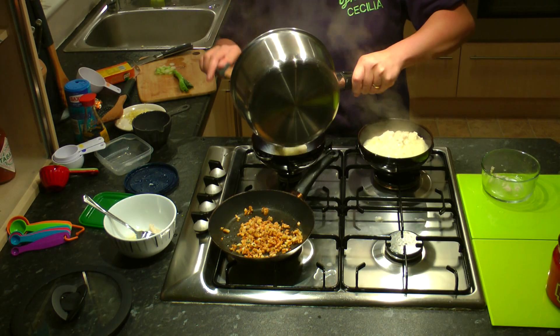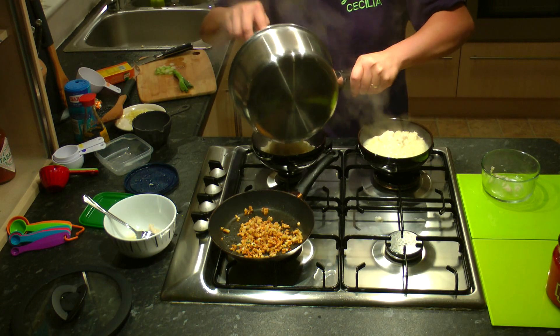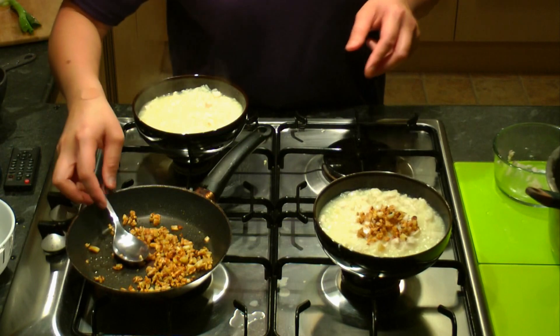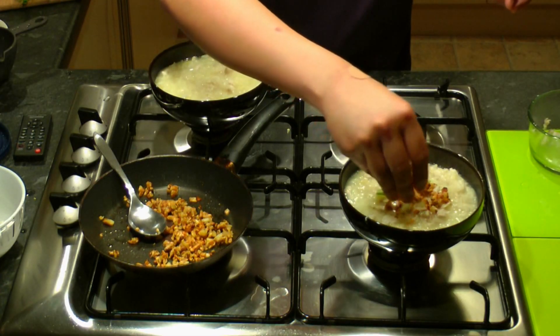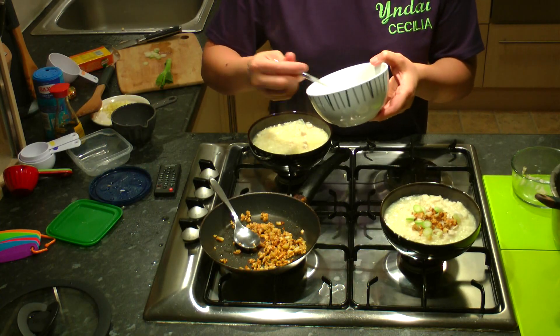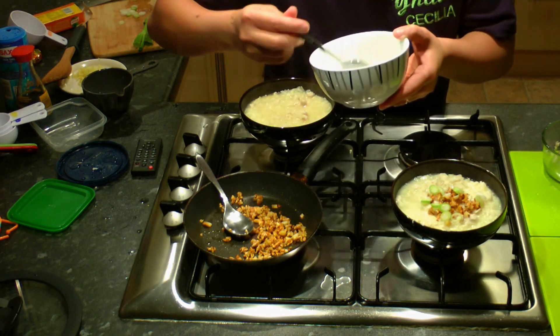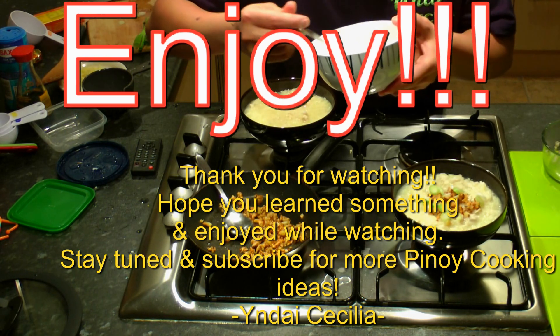Transfer to your bowl. Add fried garlic and sliced spring onions. Serve hot and enjoy!